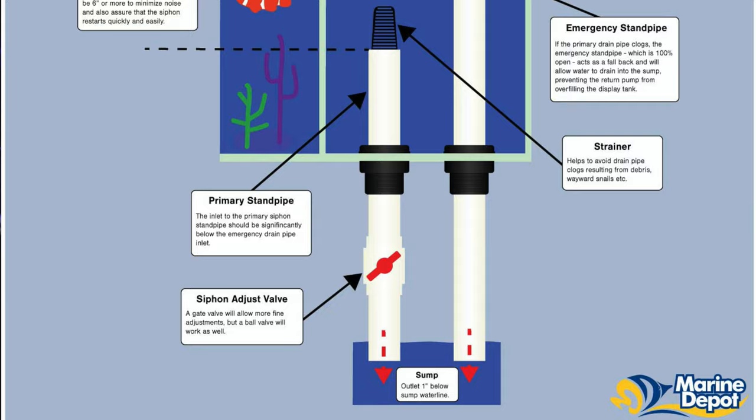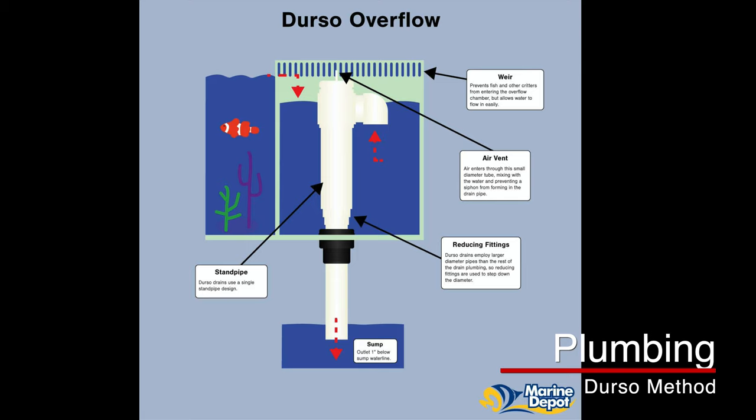You can also have a primary overflow and an emergency overflow. I personally only run systems with an emergency overflow because I'm a little paranoid — I've already spilled about 20 gallons of water on my floor. The first main method is called the Durso standpipe, which uses a single pipe with a little U-shape on the top. It works really well especially in smaller tanks because you only need one drain, but if it gets clogged you're going to have an overflow problem with salt water.